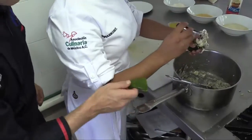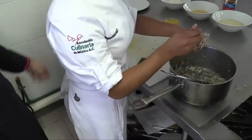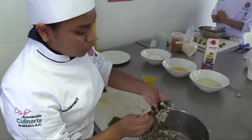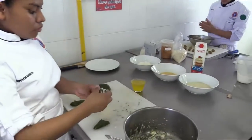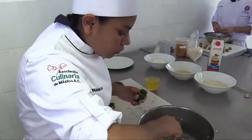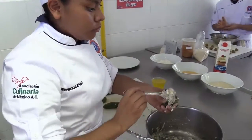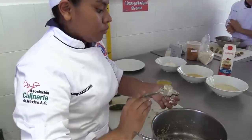Yuna is filling them with the cheese and the huitlacoche fungus. After, we are going to add a little bit of salt and pepper, pass them through just a little bit of flour, then through egg, and then through a little bit of panko bread. Panko bread is basically like a breading for the chilies. Push the filling down with the other side of the spoon.